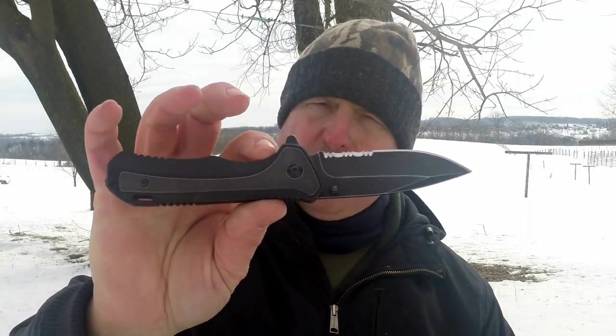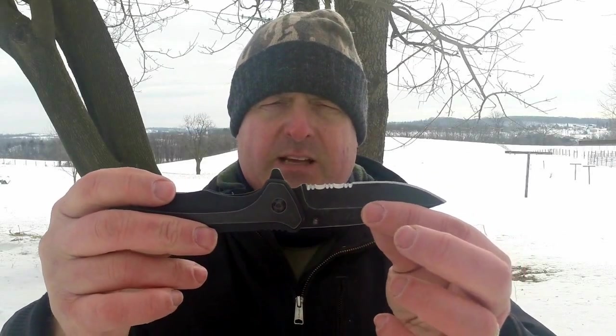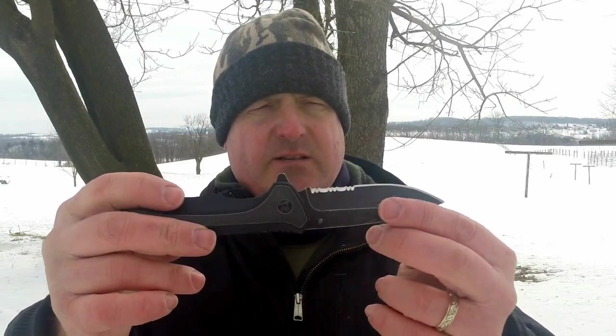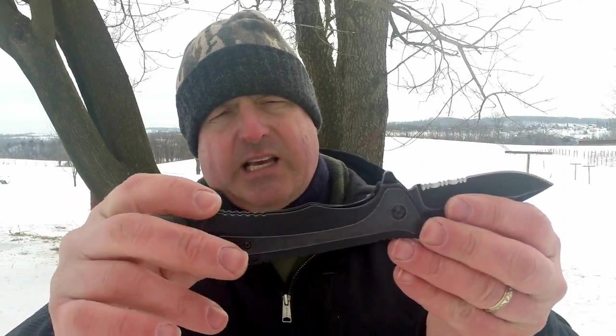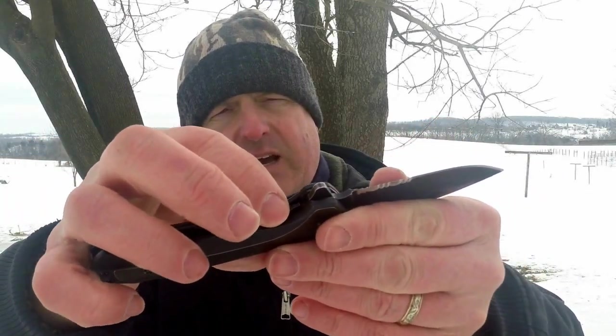The Schrade SCH-501S is a stainless steel 3.2 inch blade folding knife designed for EDC use. The steel is 9CR18MOV Chinese stainless steel. The grips are G10 — this side has a stainless steel inlay, and the other side just has the spring steel pocket clip. It has steel liners on the inside and, as you can see, it is a liner lock.